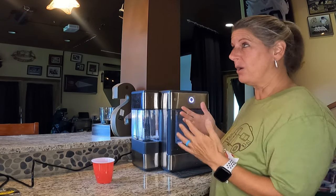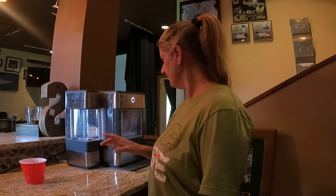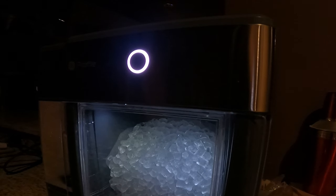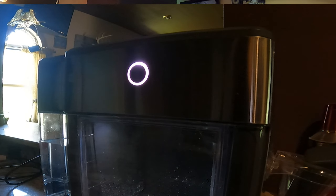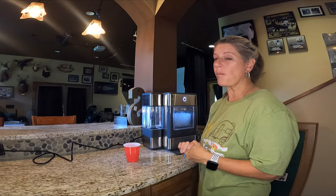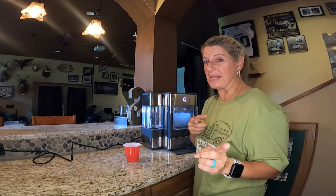They do make a water filter that you can put in here, though I don't have it. There are different indicator lights: a solid white light means the basket is full, if it fades in and out that means it's making ice, and if it's blue that means you need to add water. I would 100% recommend this product — until next time, like and subscribe!